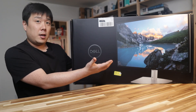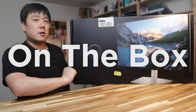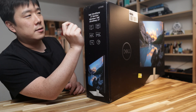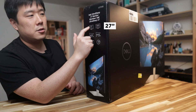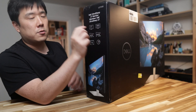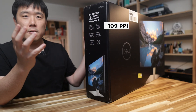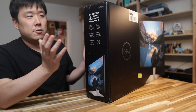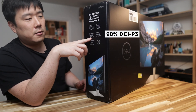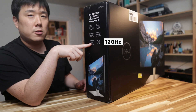With the reason why you may need this monitor out of the way, let me go around the box and introduce a couple of features. The model name is U2724D, and it is a Dell UltraSharp 27-inch monitor — 27 inches with QHD, which is 1440p. This is a format I really like; all the main monitors I use are 27-inch 1440p. It has 98% DCI-P3 color gamut coverage and 100% sRGB representation.